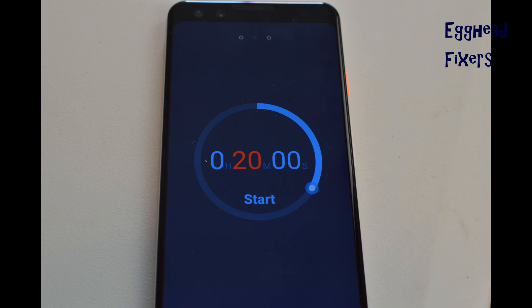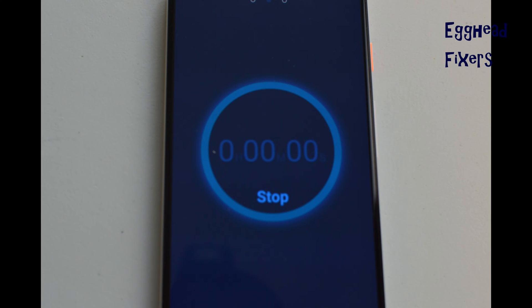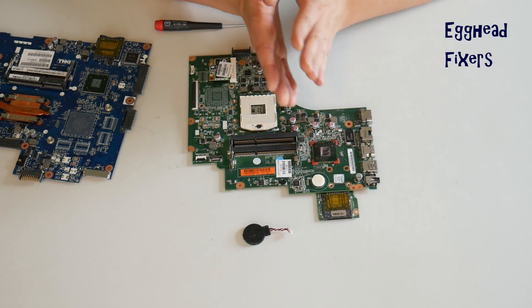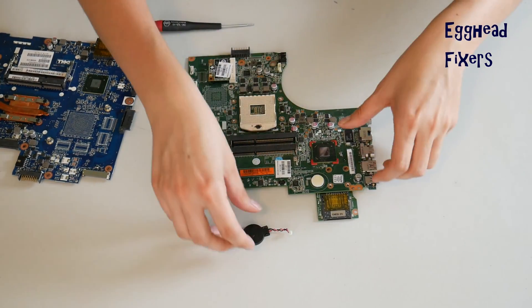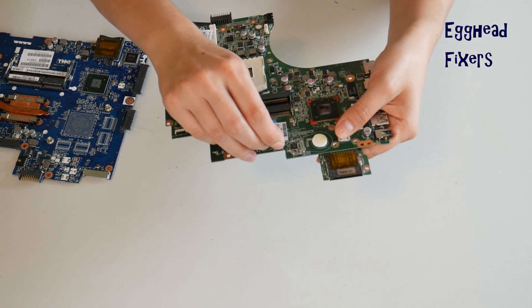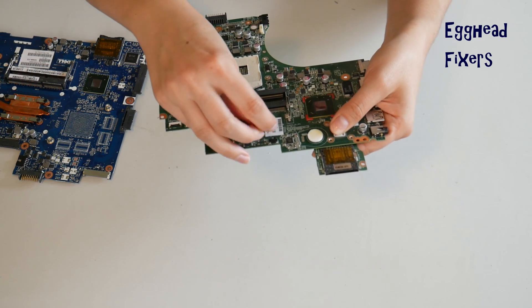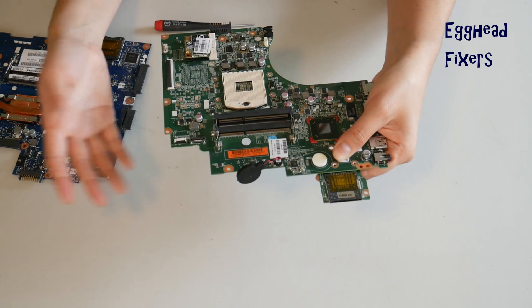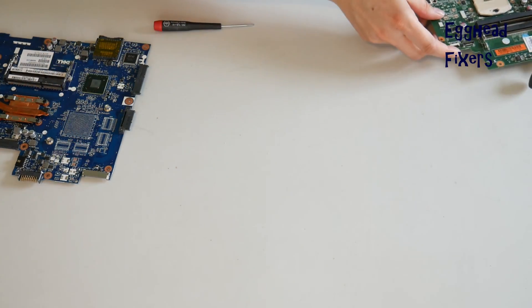Now that you've done that, go ahead and set your CMOS battery and your motherboard aside for 20 minutes. This amount of time will reset the BIOS. Once that time is up, it's that simple — you've done your BIOS Reset. This fixes a world of problems including the ones we mentioned at the beginning of the video. Go ahead and plug it back in gently, and now BIOS is reset.